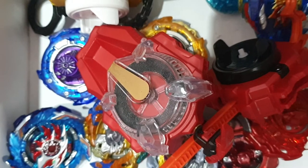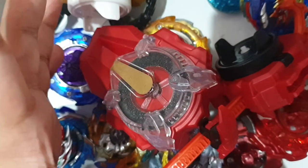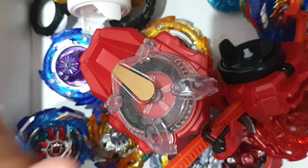Hi everyone, welcome back to our channel Stunning Beyonds. Today I'm going to make a review on my Beyblades that I use for tournament, together with the launchers. I have more Beyblades and more launchers, but these are the only ones I use. The Beyblades are each custom, so I'm going to show them in this video.